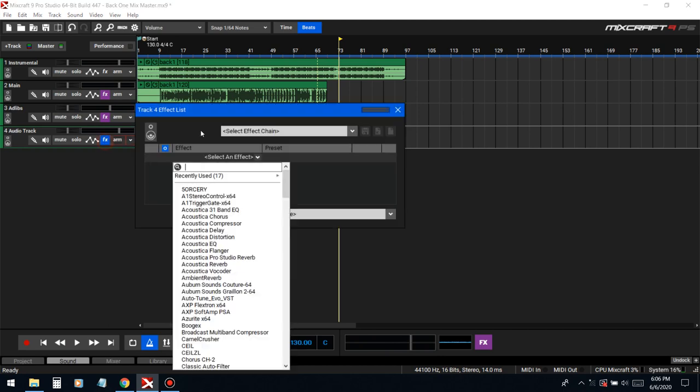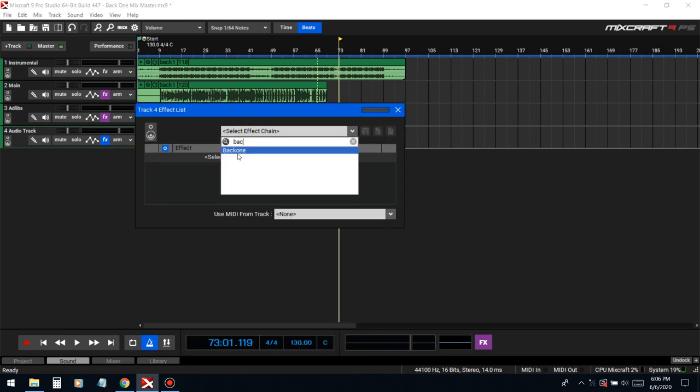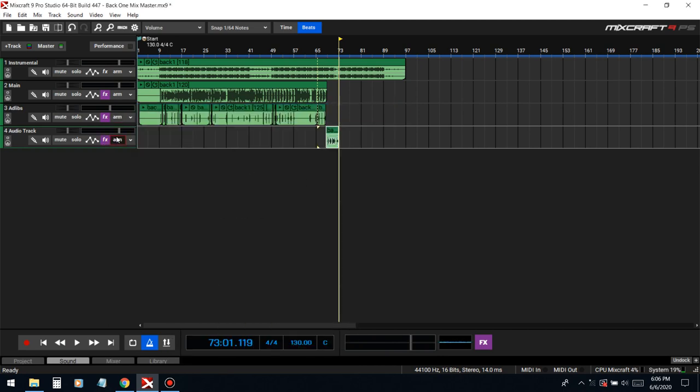I'm gonna put this in a lo-fi effect. I just had to put all that on beat, and so this stuff doesn't move from where we just nudged it, we're gonna merge it so it's locked into the place that I moved it.